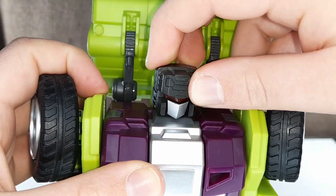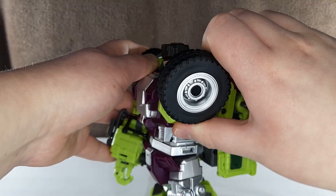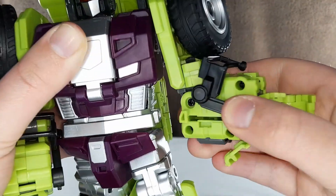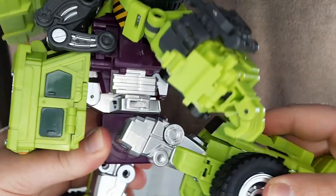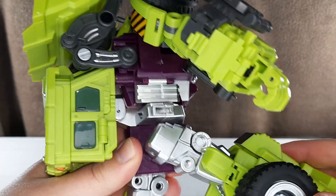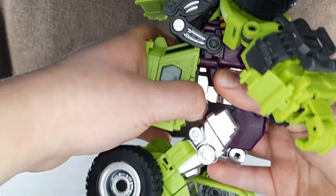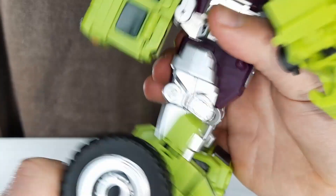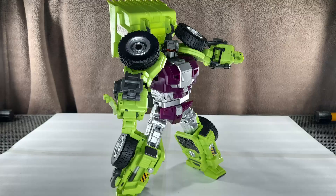More articulation: there is a ball joint at the head, as well as a hinge to get some more down. The arms can go all the way around, and this far out. Elbow bend. Bicep swivel. Wrist swivels. Opening hands. Waist swivel. Legs can go forward this far — careful about popping off these, that just flew off somewhere. Back this far, but if you move the kibble out of the way it can go further. This far out. Side swivel. Knee bend. Ankle pivot. And a huge toe down. I found it. The posing is pretty good.